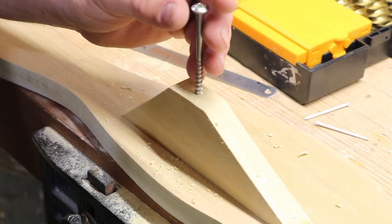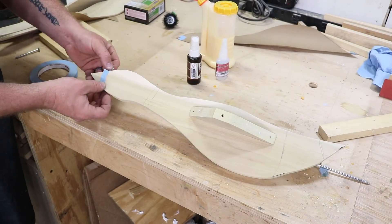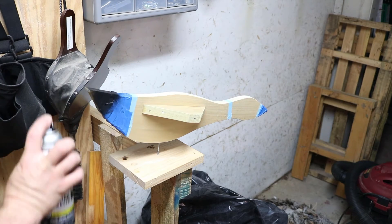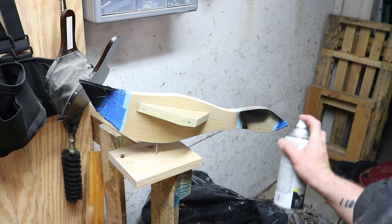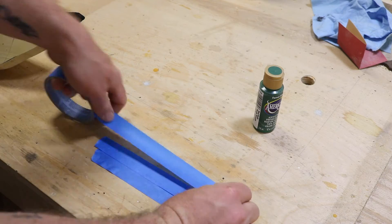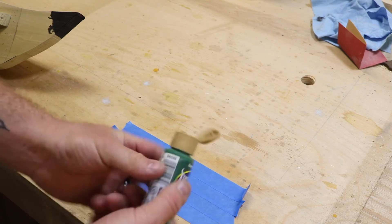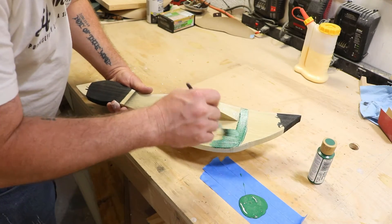I'm going to do this all by hand — I do not want to split anything — and just give it a test. At this point, the design process of how you want to paint this is completely up to you. I decided to paint the head and the back black, taped off areas I didn't want to get paint on, and decided to paint this green to try to make it look about like the style of the bird I grew up seeing my granddad have in his house.